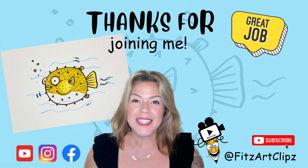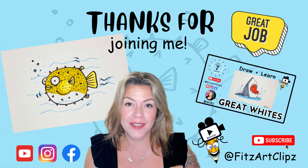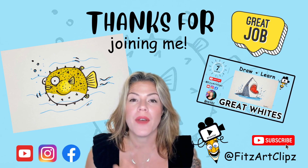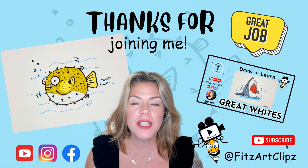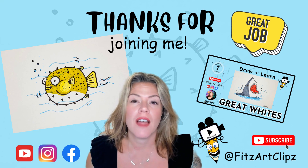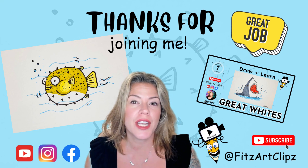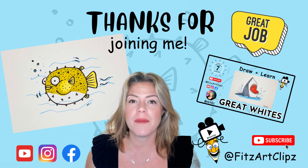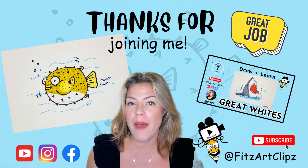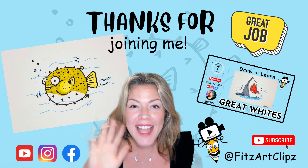Thanks for joining me today! If you enjoyed this week's art class, make sure you check out the last episode here. I need to come up with a name for the character we drew today — head on over to Instagram, follow me, and let me know your name ideas. Upload a picture of your artwork and tag fitzartclips for a chance to be featured artist every Friday. Let me know if there's something you want to draw and learn more about. I cannot wait to see what you create — I'll see you next time. Bye!